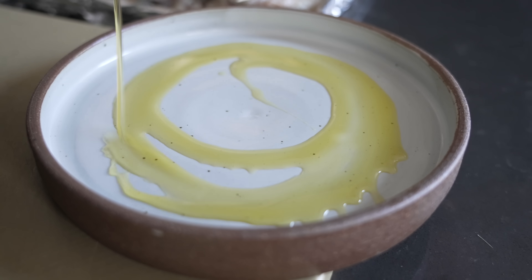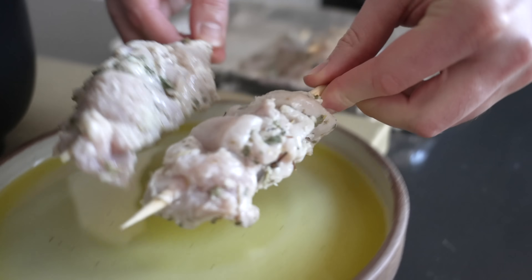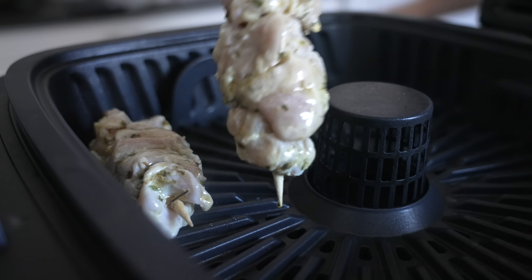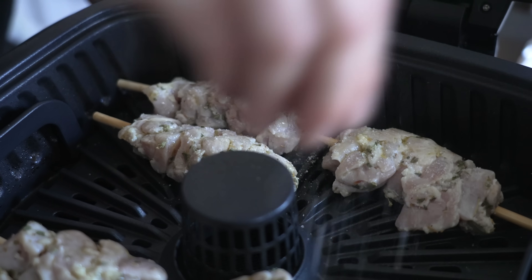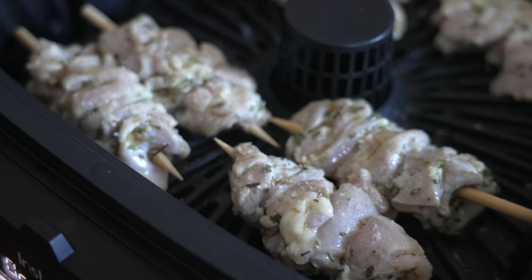Once the grill is preheated, pour olive oil onto a plate then roll each skewer around to coat. Immediately transfer the oiled skewers to the hot grill grate and season with a pinch of salt. Close the window and let the cooking process begin.